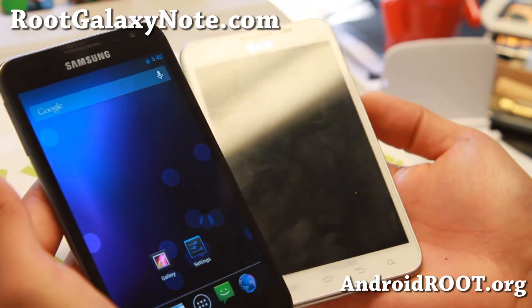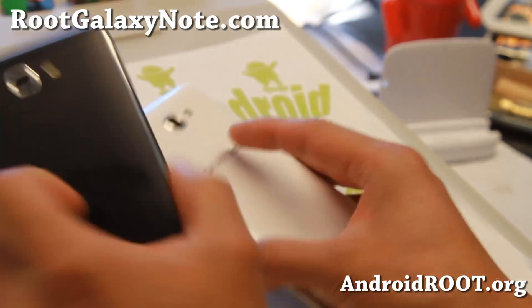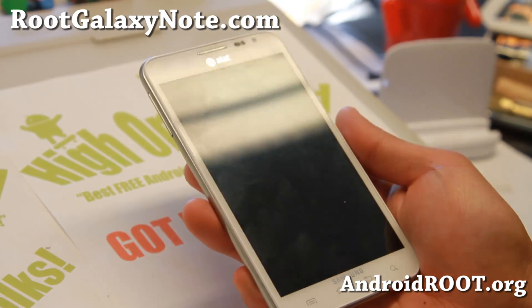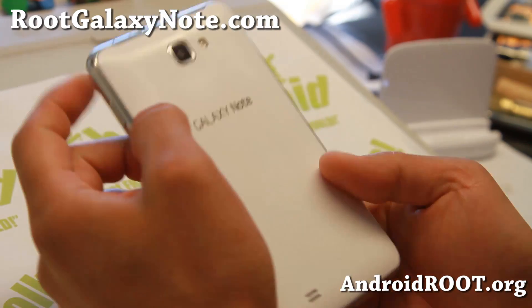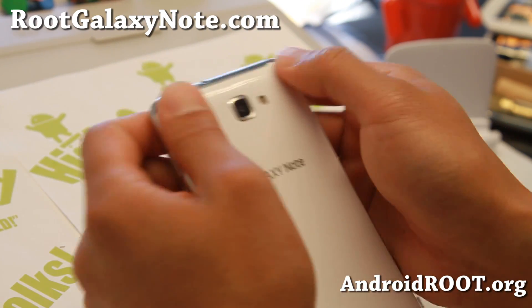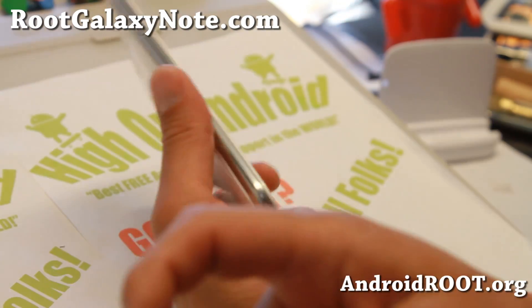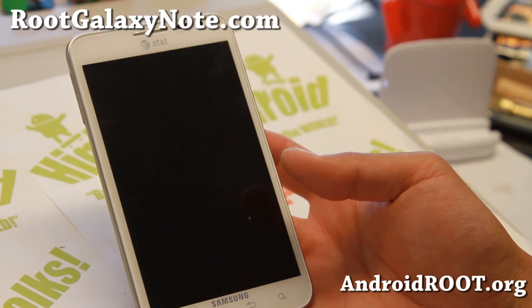Check it out — this week's Galaxy Note ROM of the Week: Carbon ROM for both the GT-N7000 and the SGH-i717. As always, do let me know what you think of these ROMs. If you have a Note, don't forget to sign up for my email list at rootgalaxynote.com — we update you once a week with ROM of the Week tips. And if you're on YouTube, please hit that like button, subscribe, and I will see you guys soon.